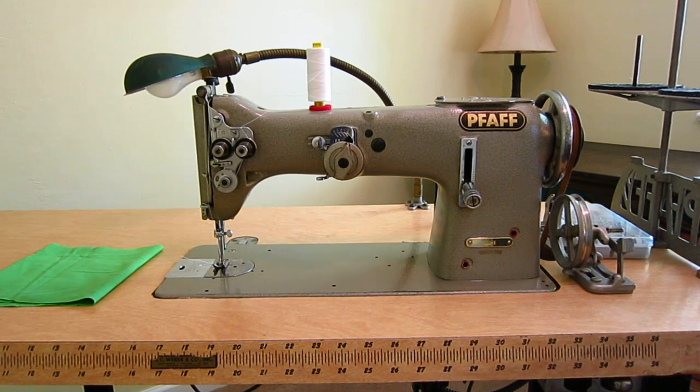Hey guys, so this is my wife's vintage Pfaff 138-6. It's an older straight and zigzag stitch industrial sewing machine with a 4mm stitch width. I actually have this same machine that I use personally, except I have a little bit newer version that has a 6mm stitch width.